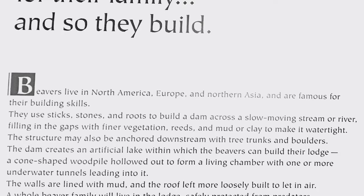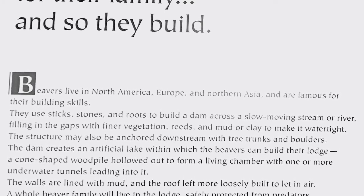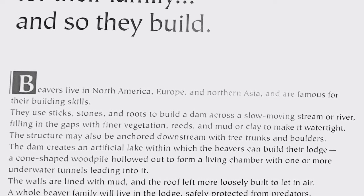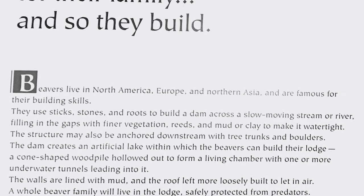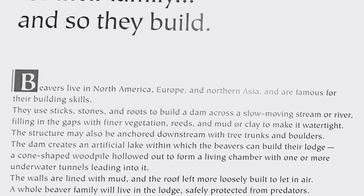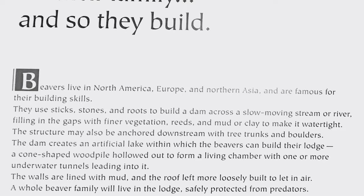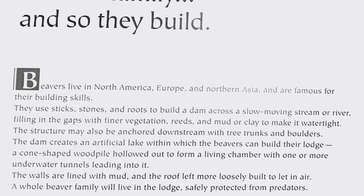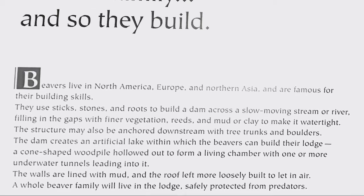The dam creates an artificial lake within which the beavers can build their lodge — a cone-shaped wood pile hollowed out to form a living chamber with one or more underwater tunnels leading into it. The walls are lined with mud and the roof is left more loosely built to let in air. The whole beaver family will live in the lodge, safely protected from predators.